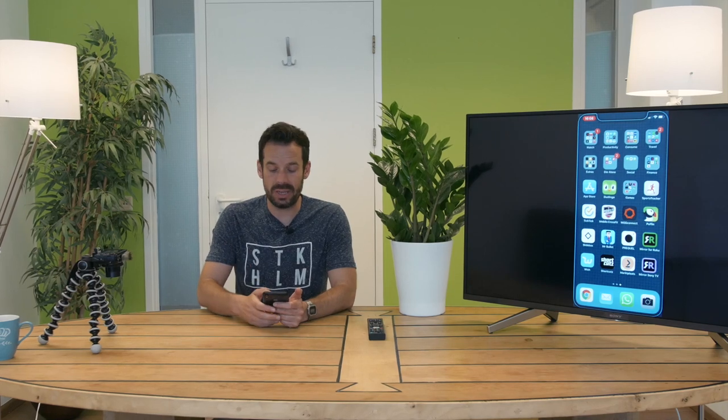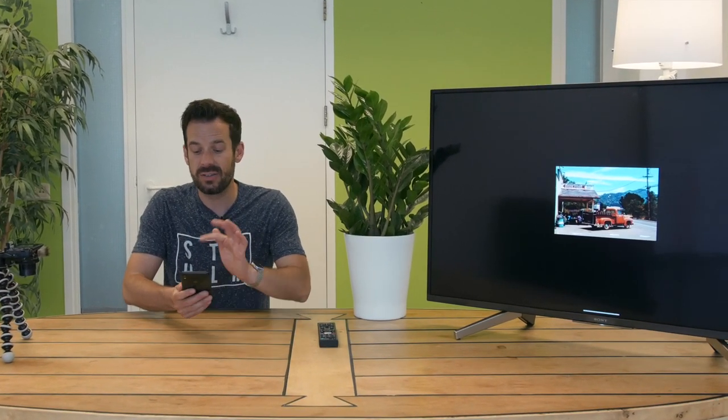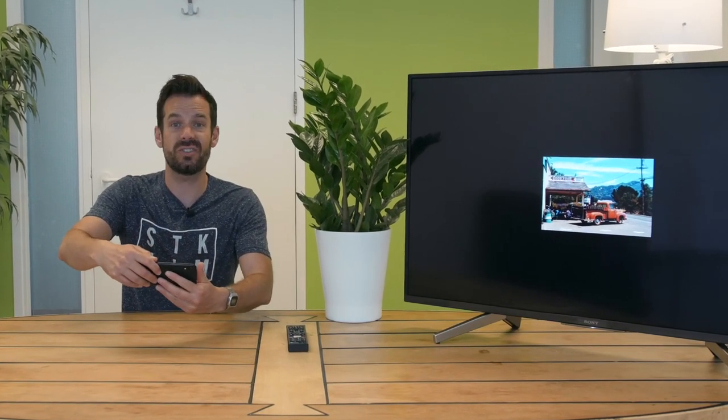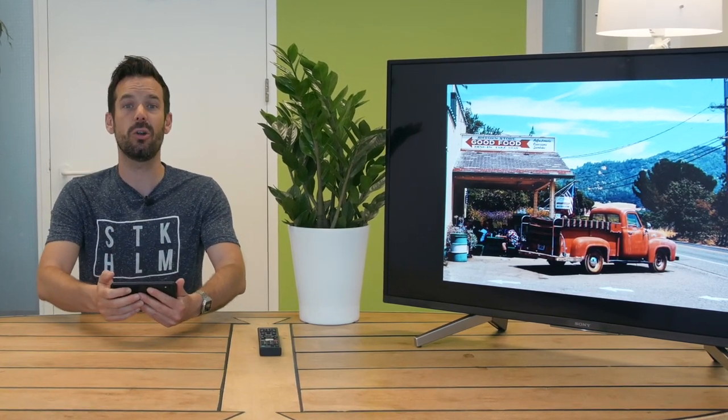So what might you want to use this mirroring app for? Well, maybe you've got photos stored on your phone and you want to display them on a big screen to your family and friends. Simply pull them up in the Photos app, rotate your phone onto its side, and then the same thing will happen on the TV. You can check out your photos in all their glory.